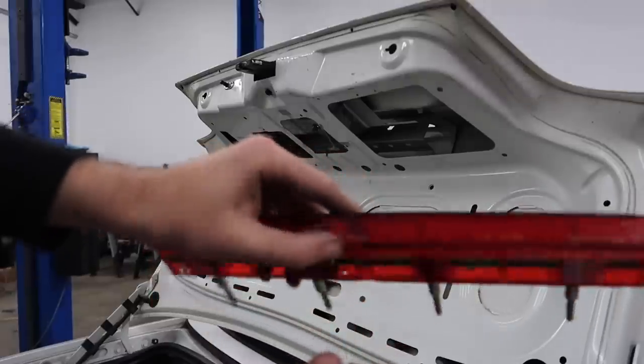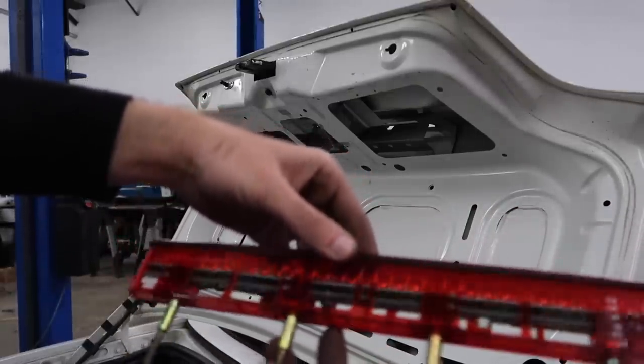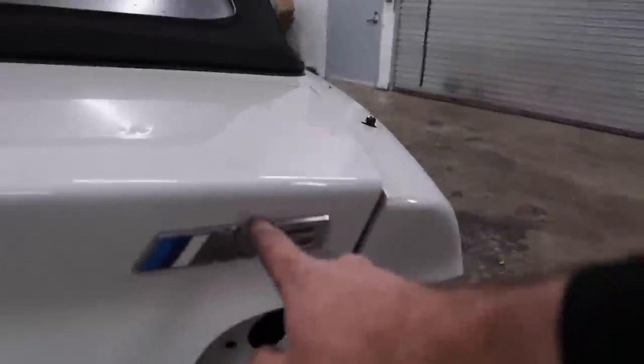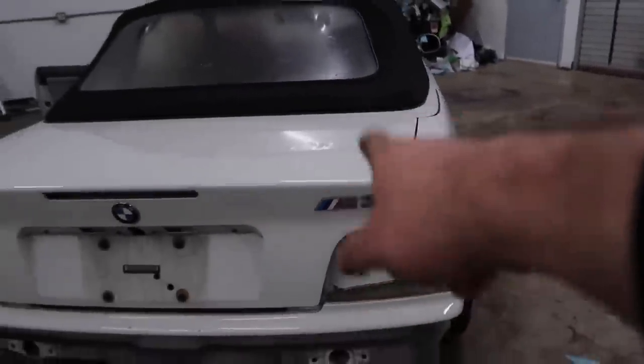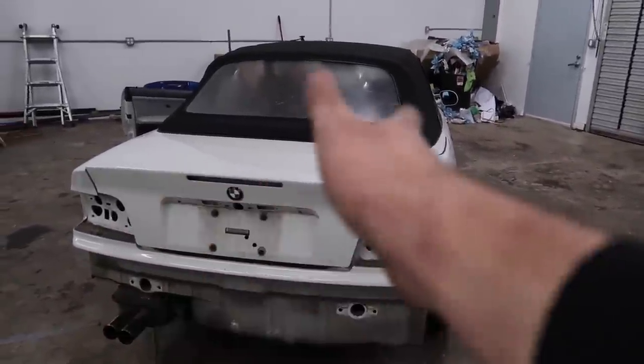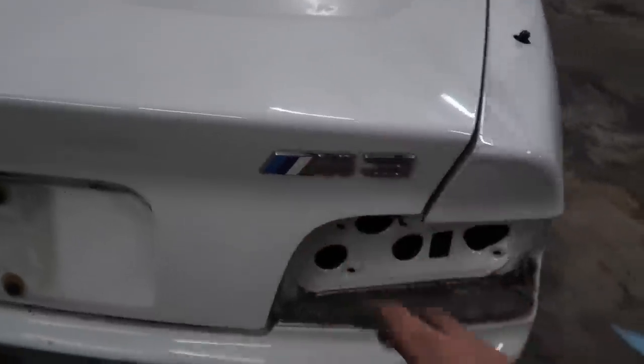That is the brake light right there — why does it look so sophisticated? That's crazy. At this point we just have to remove this logo and the M logo. I'm going to go ahead and order a new badge as well — I want a black badge so it looks super sick with the new wrap. Let's go ahead and get the two emblems off. It looks aftermarket so I think it's going to be pretty easy.